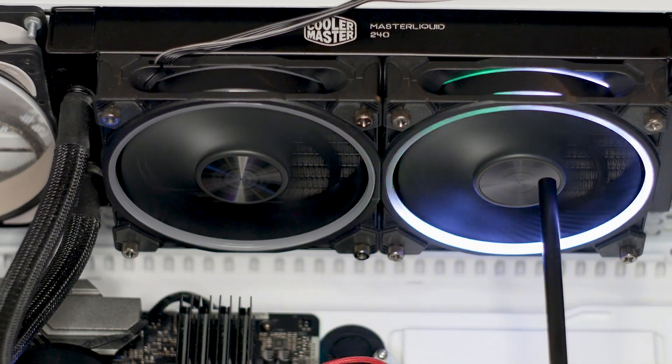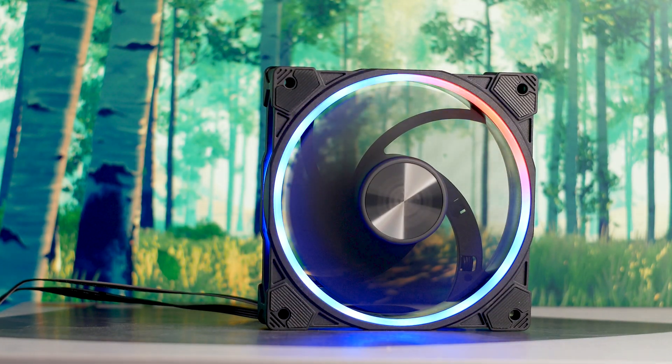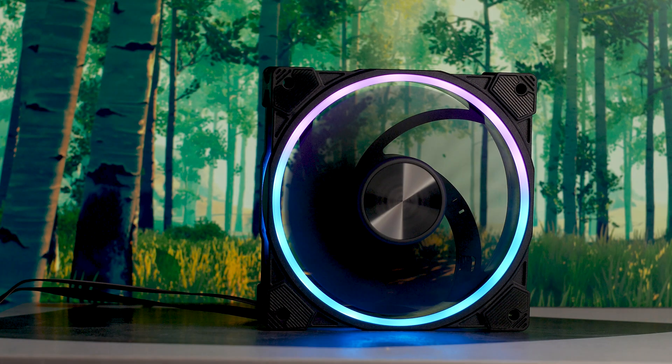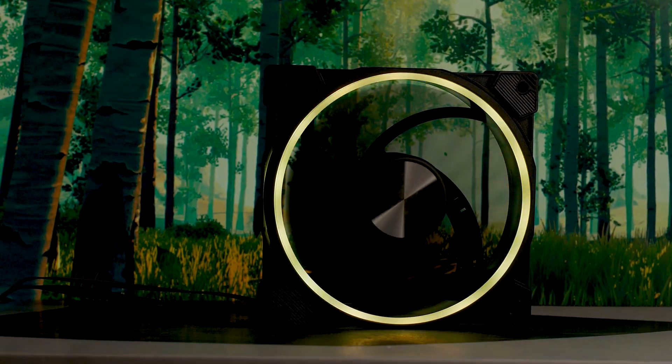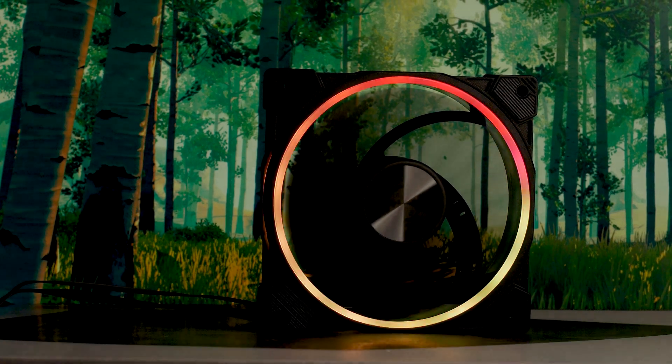There's also a lot of RGB, although it's not as obnoxious as the RGB found on other fans, especially cheaper models. There are two rings of LEDs, one at the back and one at the front. In terms of effects, it's the basic stuff that you will find on most, if not all, addressable RGB fans — rainbow, solid colors, color changing, and a few others.